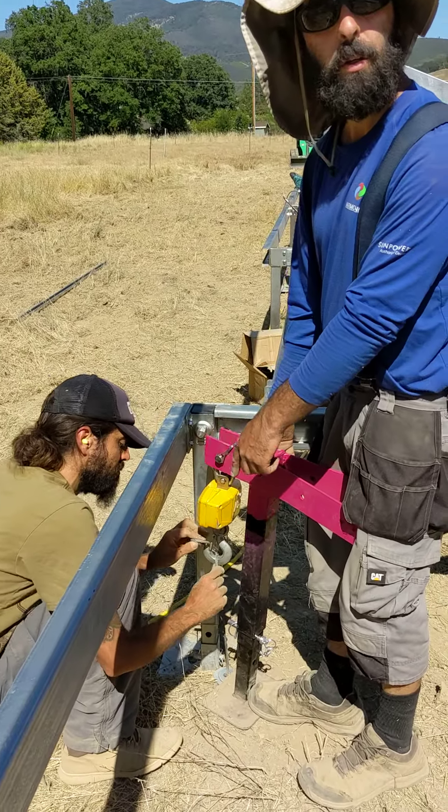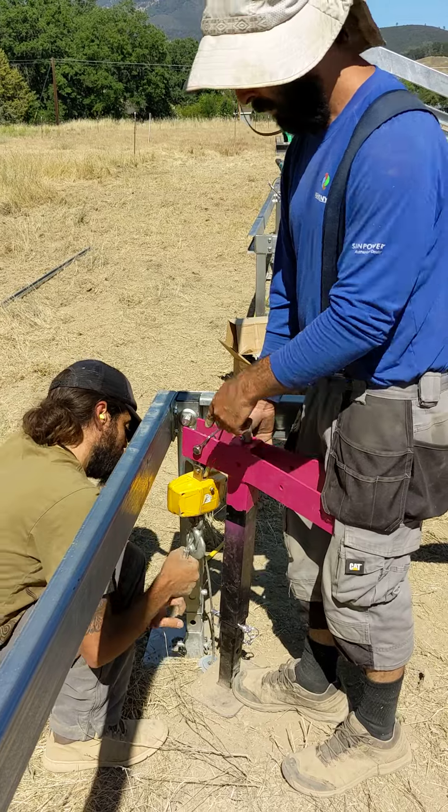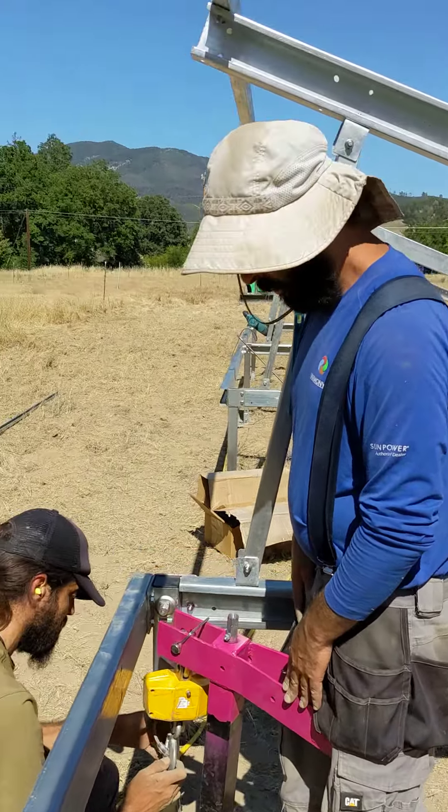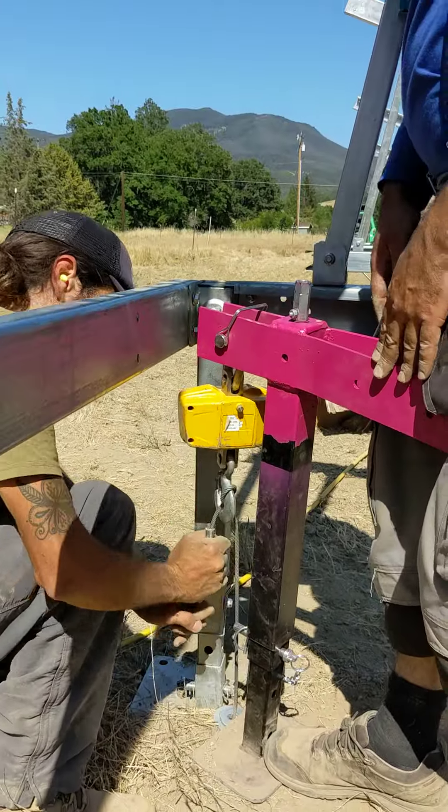You need to wrap whatever extra cord we have on the anchor.